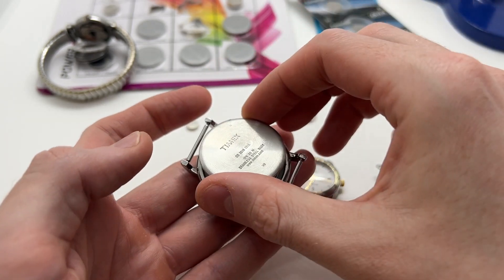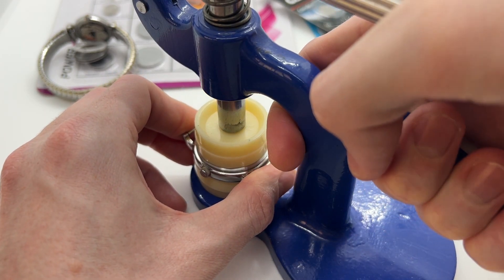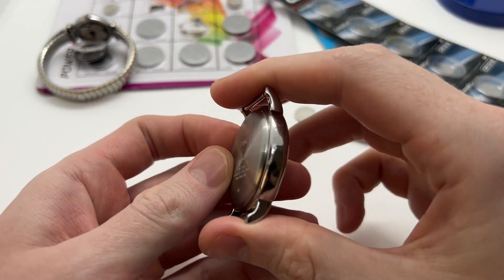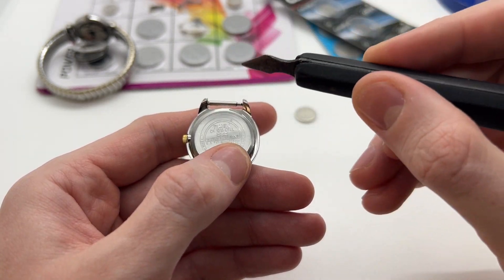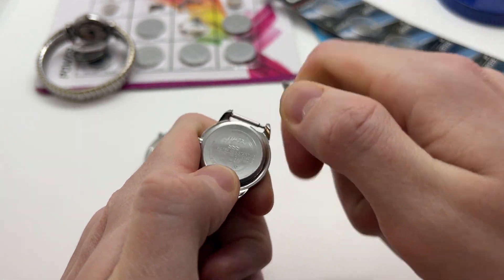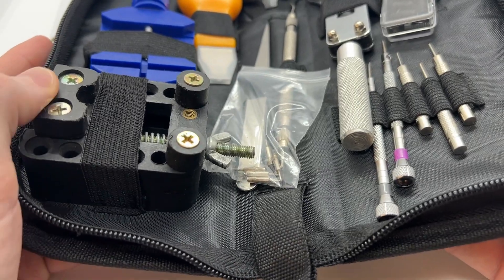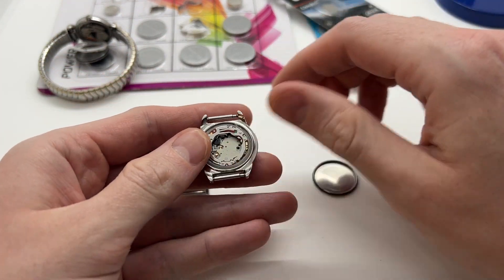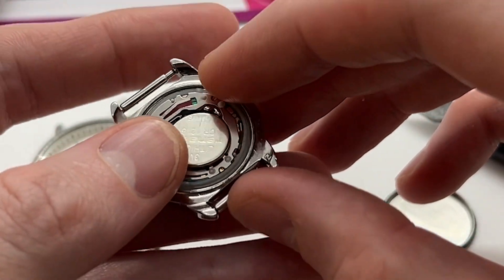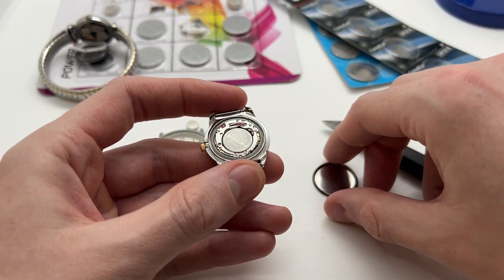Now we are going to take the back, and let's show you why you will need a watch press. As you can see, you need a lot of pressure in order to press the back of the watch. Then we have the CR 1216. Once again there is a small arrow that points to the place where we need to take the back off. If you want to purchase some basic watch tools, I would recommend the basic watchmaker repair tool kit, which includes pretty much all the basic tools you will need in order to open and work on your watches — whether you are a watch enthusiast or a watchmaking beginner.